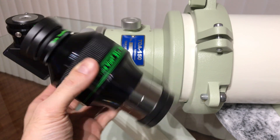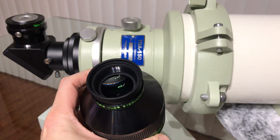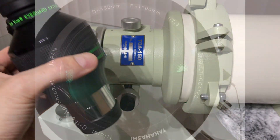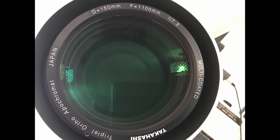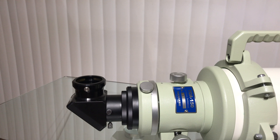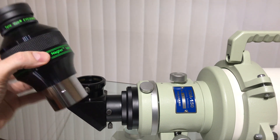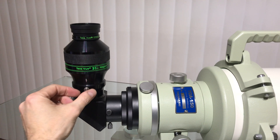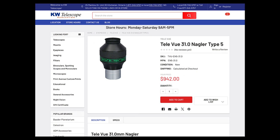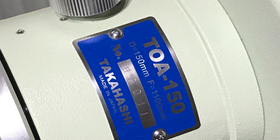Next follows the eyepiece, which will provide the magnification desired — more on this topic in future videos. This 2-inch TeleVue 31mm Nagler eyepiece has a field of view of 82 degrees. We will need to remove the 2-inch to 1¼-inch adapter reducer that was an optional accessory for the 2-inch Astro-Physics diagonal, then gently slide in the eyepiece and lock it in place. At $942 Canadian dollars plus 13% HST tax, it's an expensive piece of glass that we certainly do not want falling out while observing.